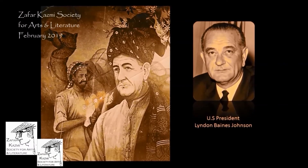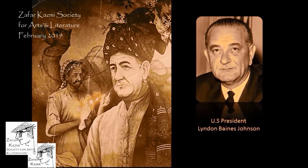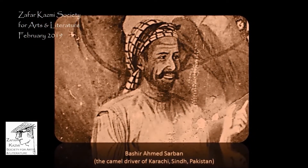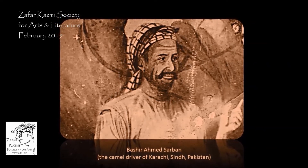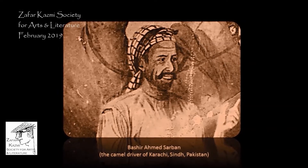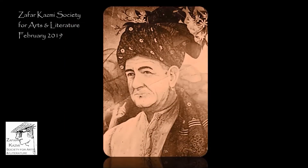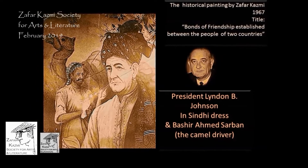When Vice President Lyndon Baines Johnson visited Pakistan in 1961, he met a camel driver in Karachi who entertained him and gave him good company. That camel driver's name was Bashir Ahmed Sarban. At the end of his visit, then Vice President Lyndon Baines Johnson invited Bashir Ahmed Sarban to visit the United States of America — and to everybody's surprise, Bashir Ahmed Sarban accepted the offer.